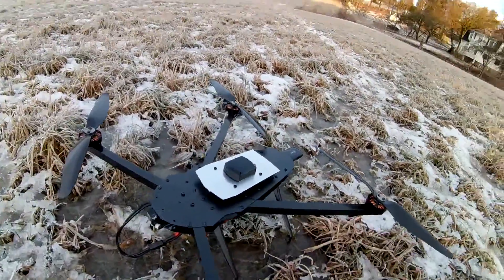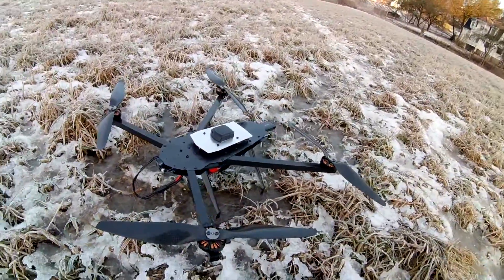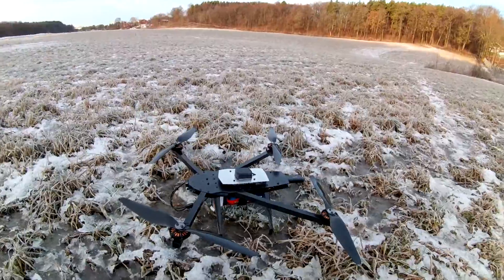I'm going to mount the camera at the front here. I haven't attached it yet - I just want to try to see how it flies first. Let's give it a go.